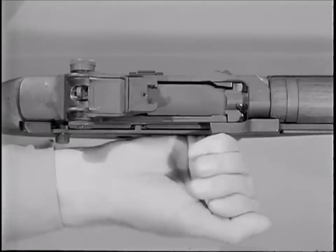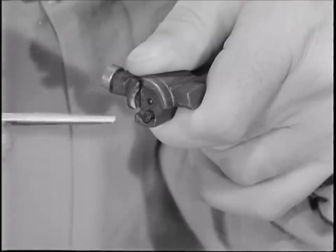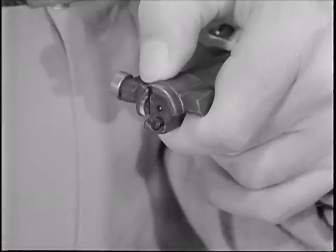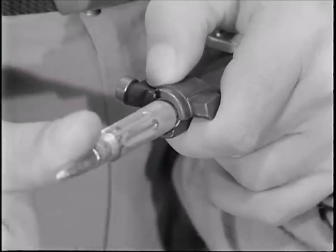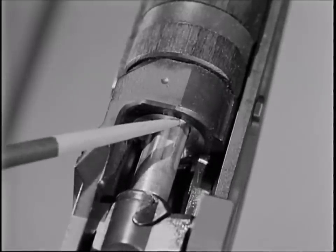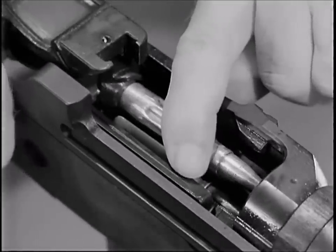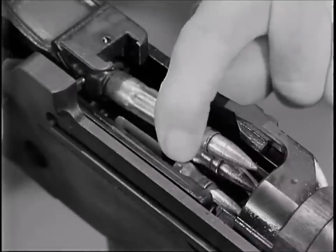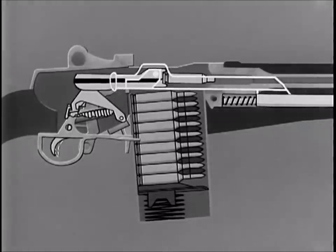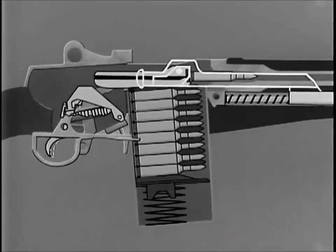When the bolt continues to the rear following unlocking and extraction, the spent cartridge is ejected. The ejector spring is compressed when the ejector is held flush against the face of the bolt. When a round is in the chamber and the bolt is locked, the head of the cartridge compresses the ejector spring. During extraction, the chamber wall holds the neck of the expended cartridge case in line with the bore. But when the neck of the cartridge case clears the chamber, the ejector spring is allowed to expand, forcing the empty cartridge case to pivot about the extractor and ejecting it from the rifle. After the spent cartridge is ejected, the bolt continues to the rear over the rounds in the magazine. When the bolt begins its forward movement, the hammer is cocked and the cycle is then repeated.